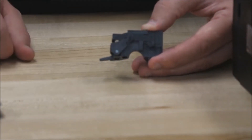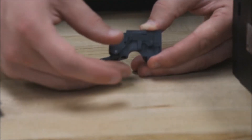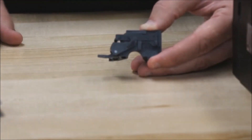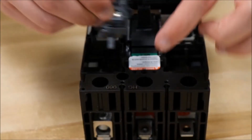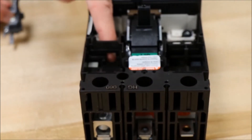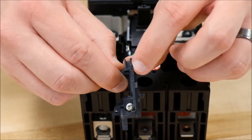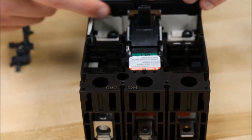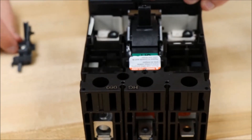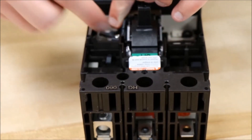For the SDE actuator to fit into the circuit breaker, you need to make sure that this lever arm is pulled back to this position. You will need to make sure that this tab on the actuator will fit through this hole in the breaker, and then that this groove in the actuator will go over this notch in the breaker like so.